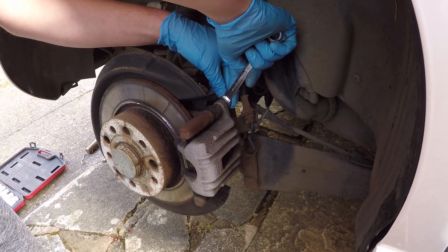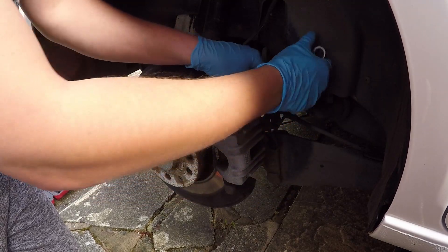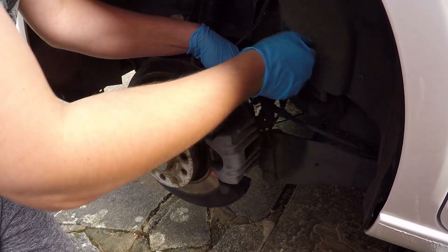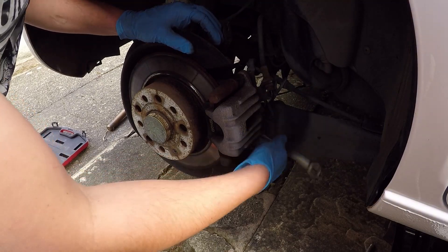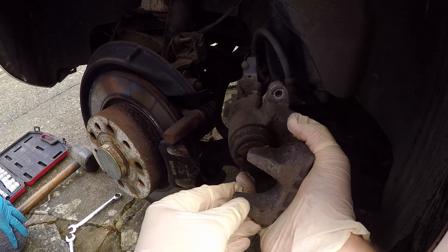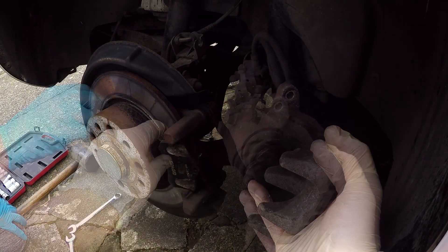Right, so we're just going to do the caliper bolts now. There's two bolts behind — one and two — that hold the caliper on. Once we take the caliper off we can obviously take the pads out. Very tight — if in doubt, whack it with a mallet. And just to be on the safe side we'll prop this on top here so it's supported. This is the piston — we need to push this back in with a G-clamp.